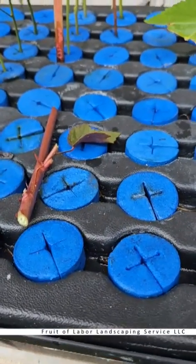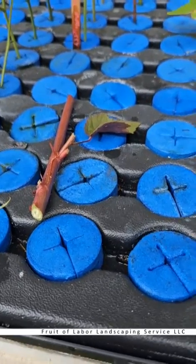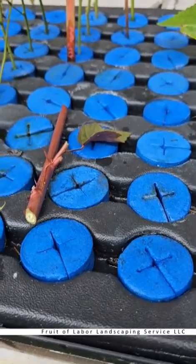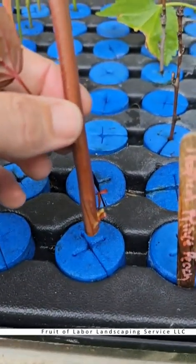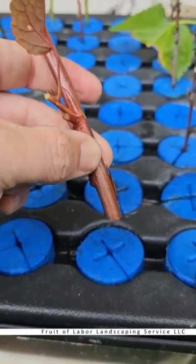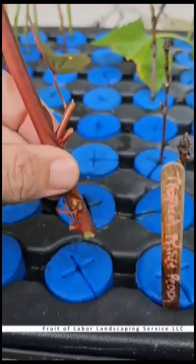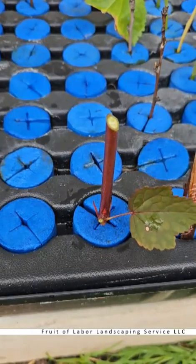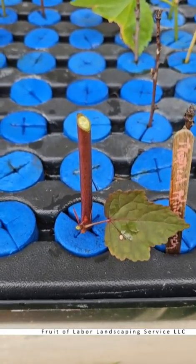Since I put rooting hormone in the water already I don't need to dip this cutting into the rooting hormone — I could if I wanted to improve the success rate, but cranberry hibiscus is so easy I generally don't have to. These little foam pods are what hold the cutting in place, and I typically push the foam pod about three-quarters to one inch down to ensure that the leaf node is touching the water as frequently as possible. Inside the foam holder I try to face the leaves in a more vertical line so they're not touching adjacent plants.